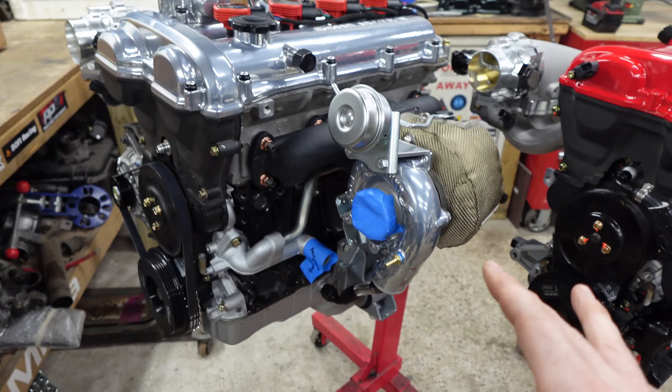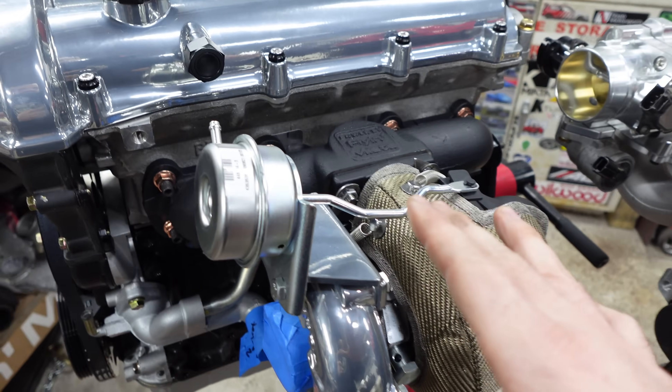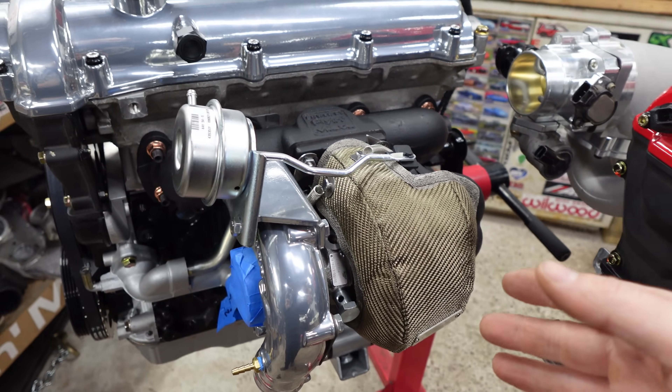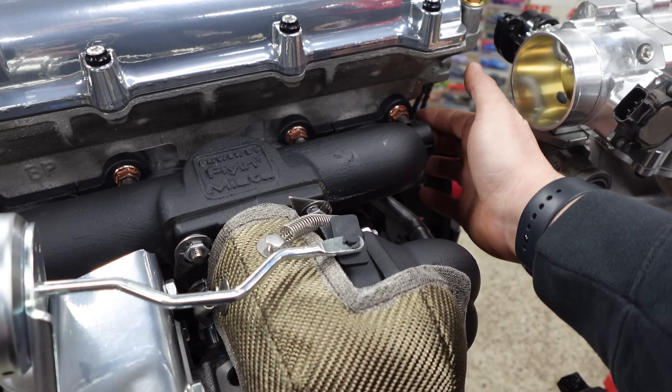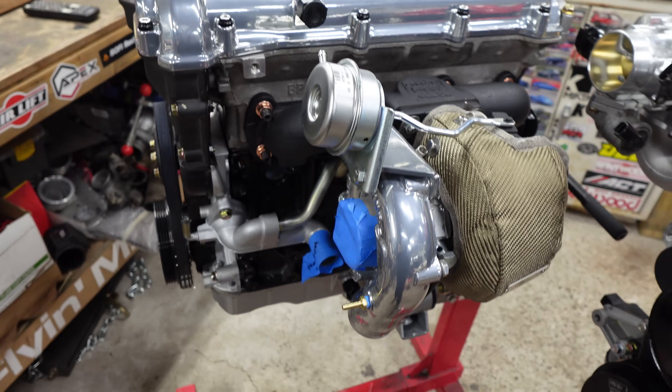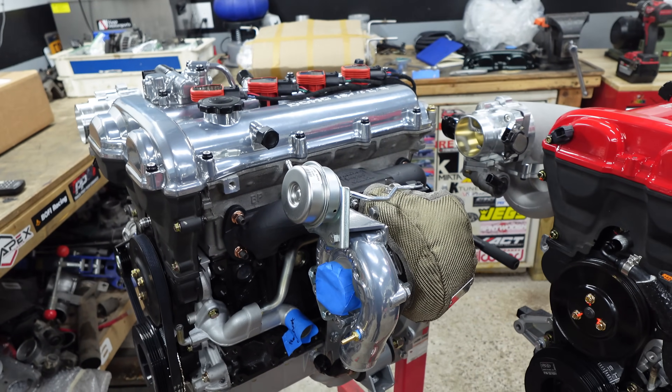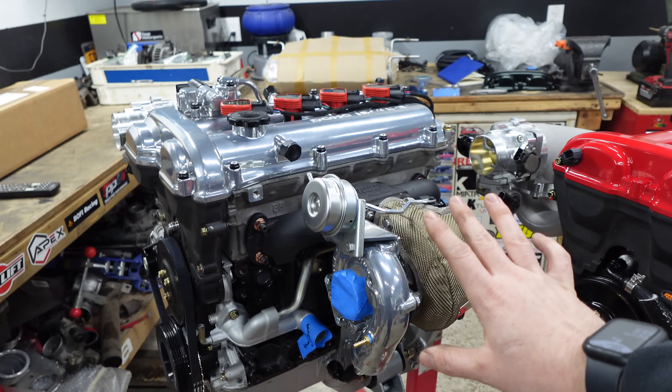Very nice kit, very tried and true, very easy to assemble — it bolts up like any other turbo manifold. I haven't had any problems with it. It has ports for EGR in the back if you want to maintain that, and it will bolt up to your stock exhaust, which is very easy and very nice.